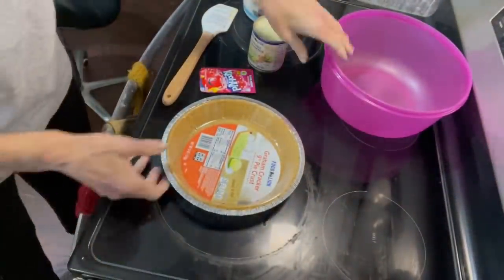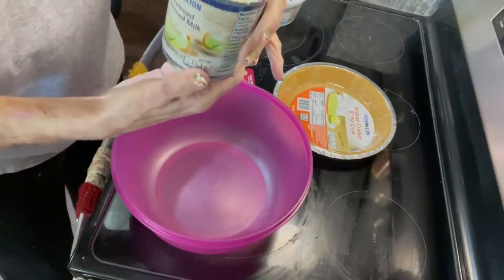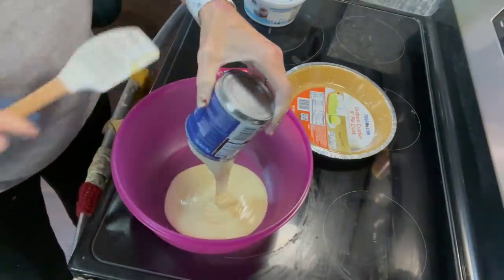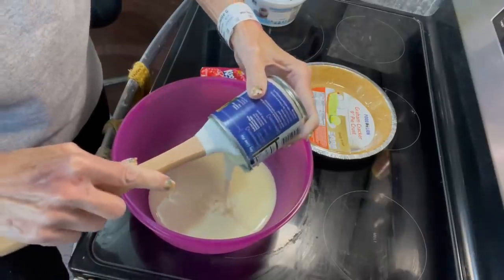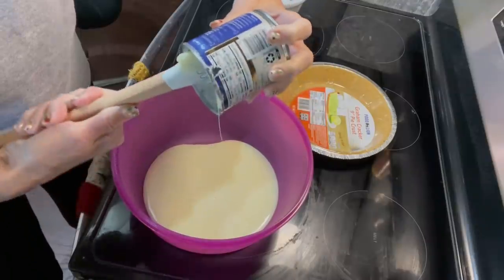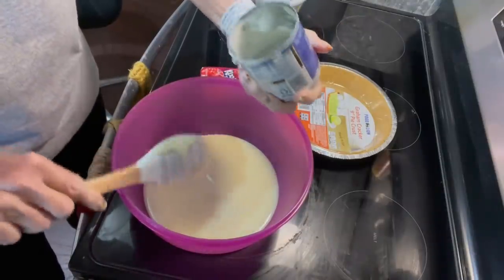I'm going to bring the camera on down, and in this bowl I'm going to put a container of sweetened condensed milk — it's not evaporated milk, it's the sweetened condensed. Sweetened condensed milk is one of my most favorite things to eat; it's just so good. I try to stay away from it because it's full of calories and all that, but it really is good.